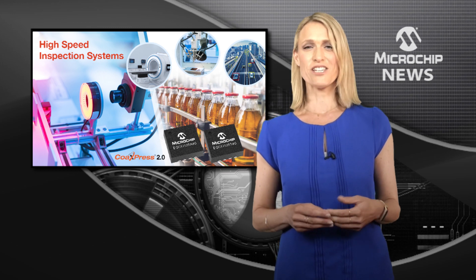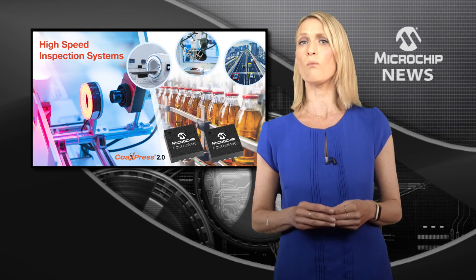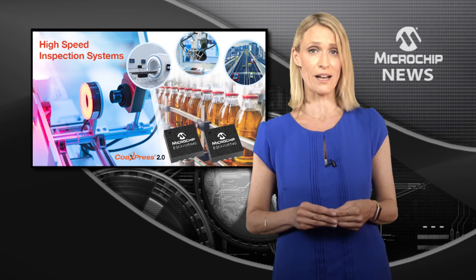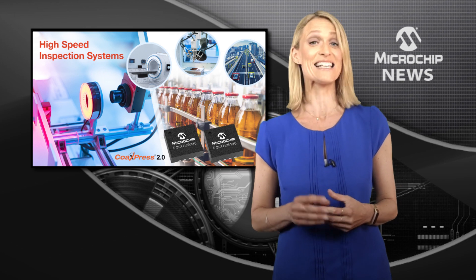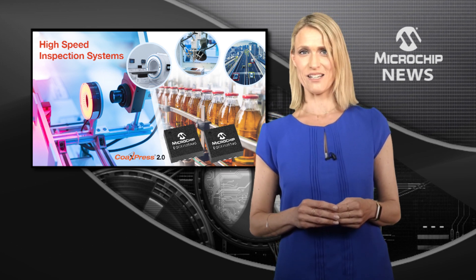With Microchip's CoAXpress 2.0 devices, a single cable can support from 1.25 to 12.5 Gbps of bandwidth, and the integrated CDR and equaliser seamlessly locks onto all frequencies at any speed.